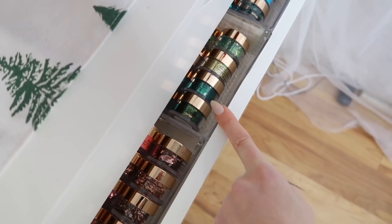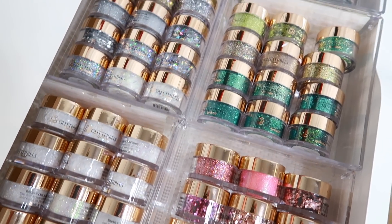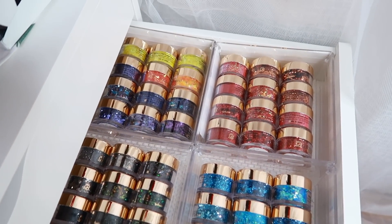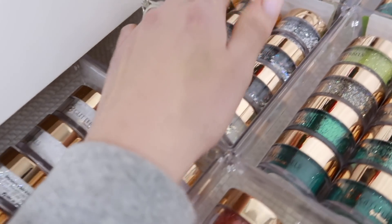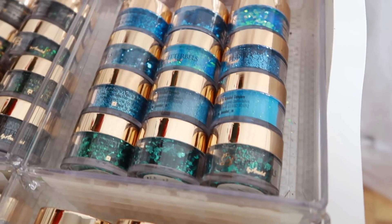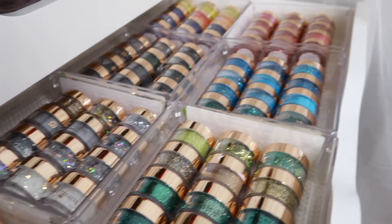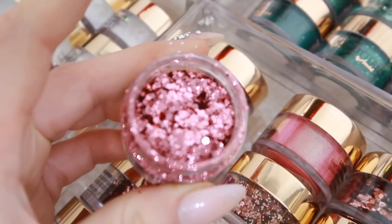Now moving on to loose glitter — this is all Glitter Bells again. I've color-organized these: iridescent and clear ones, pink, silver, then it goes into gold which also bleeds into the next section with green, then blues, black, red, purple, orange, and yellow. I'll open a couple to show you — they're loose glitters so they'll be way easier for you to see.